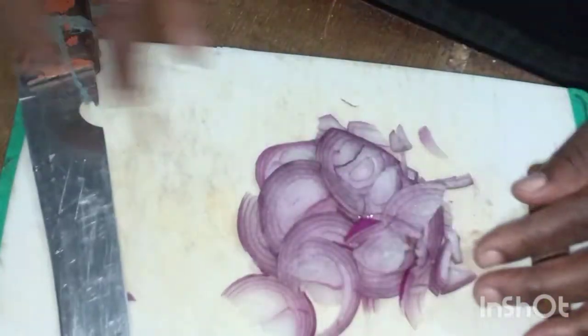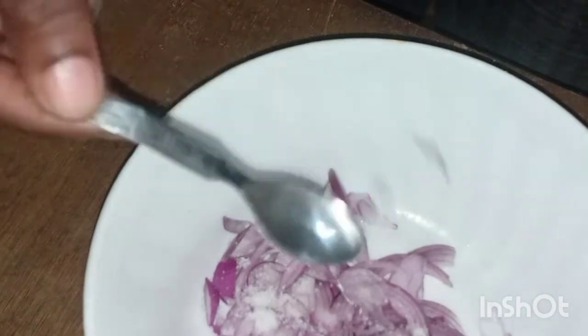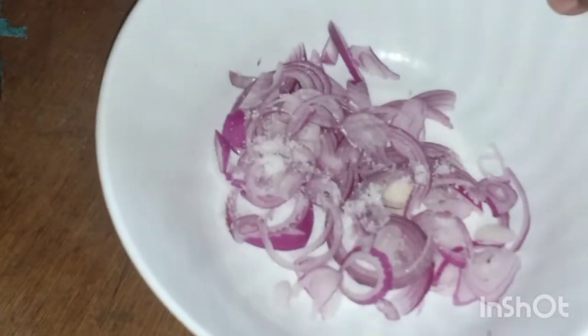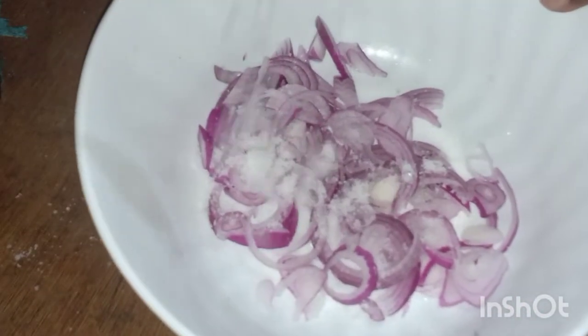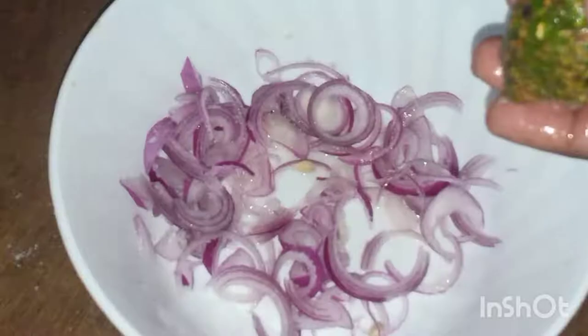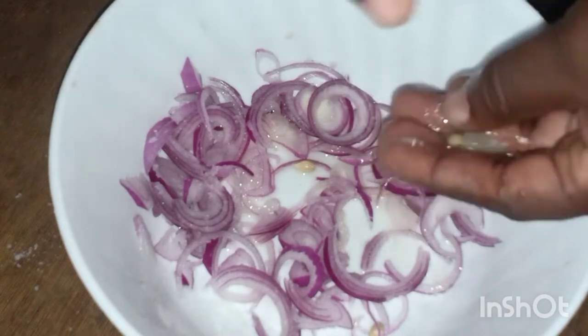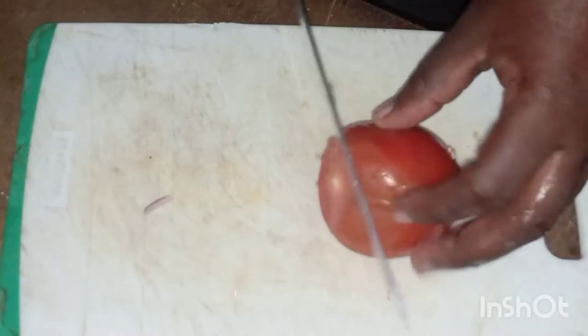After chopping the onions I'm going to add a little bit of salt to prevent the curry, and then after that I'll squeeze the lemon juice using my hands. Then I'll start cutting the tomatoes.